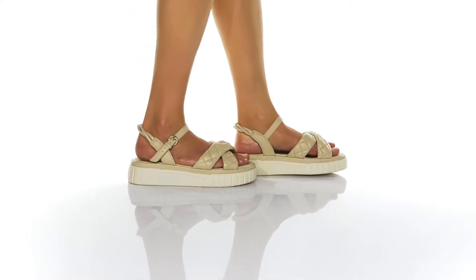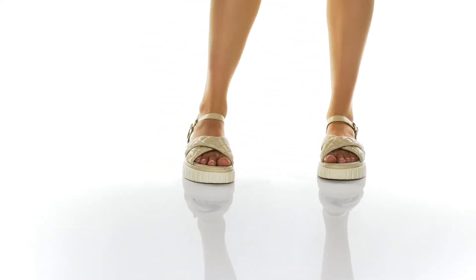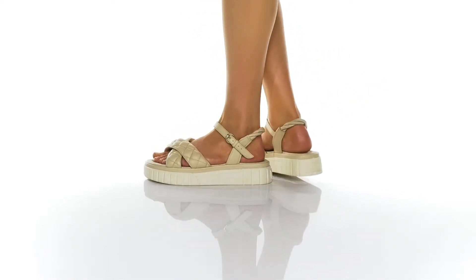The platform midsole makes these sandals really trendy. It's one and a half inches tall at the front and just under two inches tall at the back.